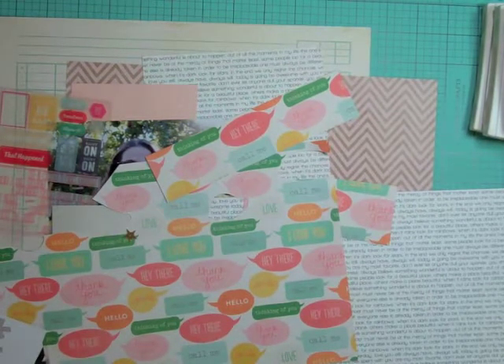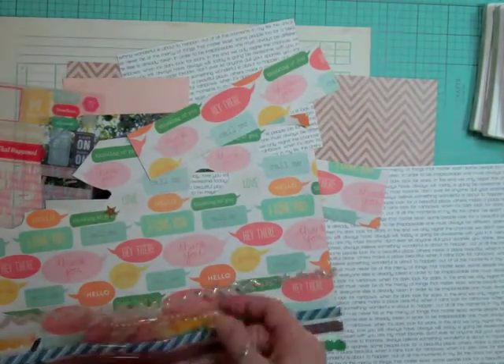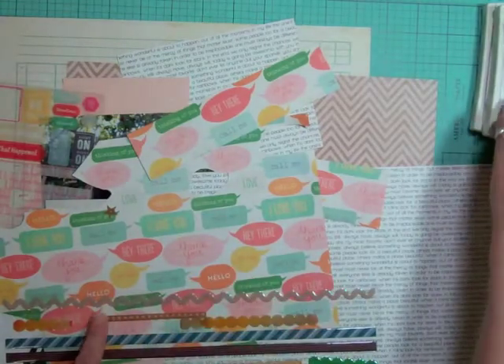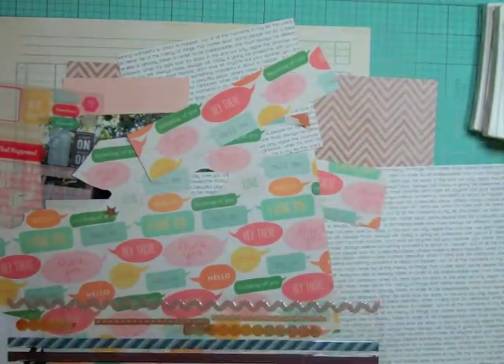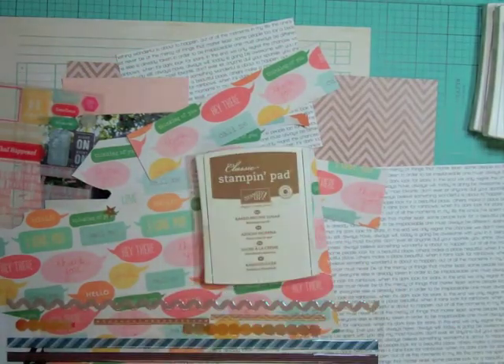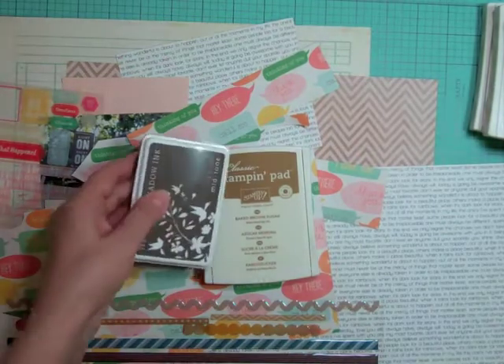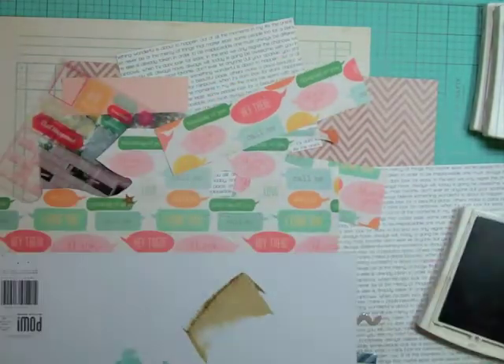I am down to my scraps and I'm trying to use more patterned paper as my background. These are some Amy Tangerine epoxy borders from the cut and paste collection. I'm trying to match up some inks — I want to get two tones of different inks, like a lighter brown and a darker brown.